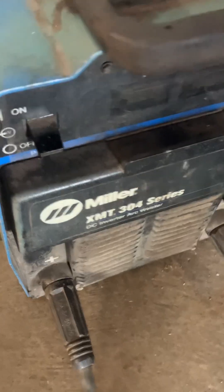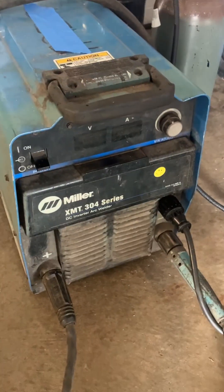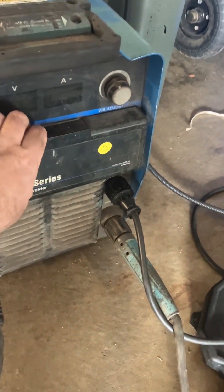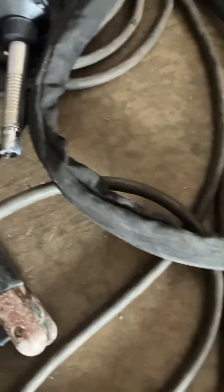So, the Miller XMT — it's an XMT 304 welder. The spool gun is a Spoolmate aluminum.